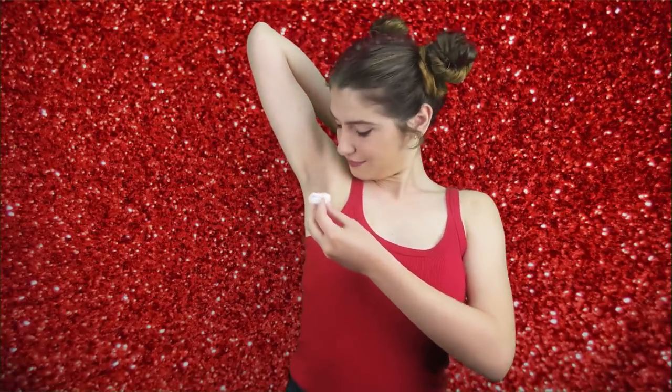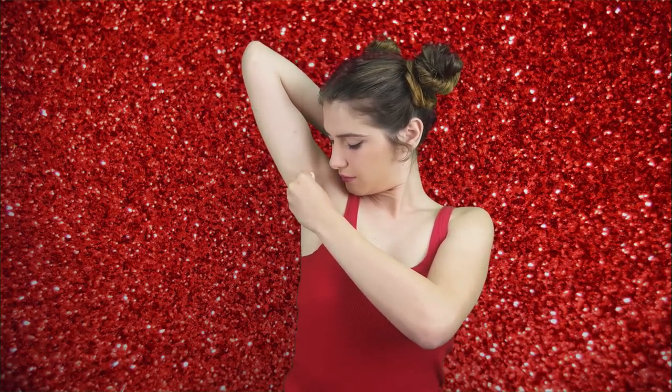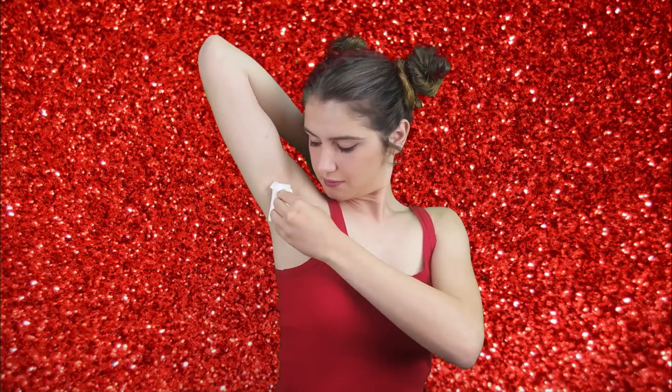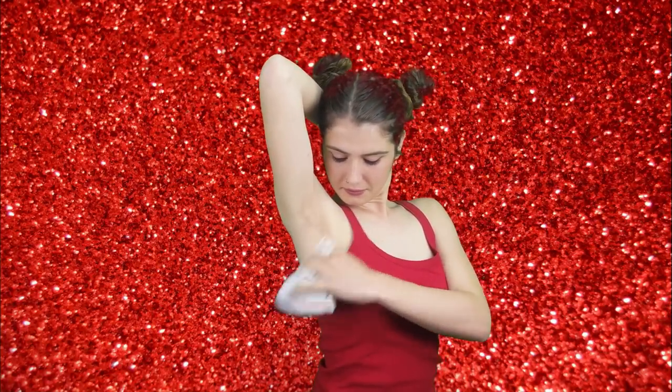Make sure that your underarms are free of any deodorant before applying the paste with a cotton ball. Go ahead and add the paste to darkened areas underneath your arms with a cotton ball, applying the mixture in circular motions for about five minutes. Allow the paste to dry and set on the skin for an additional 25 minutes before rinsing it off with lukewarm water. You can do this treatment two to three times a week for optimum results.